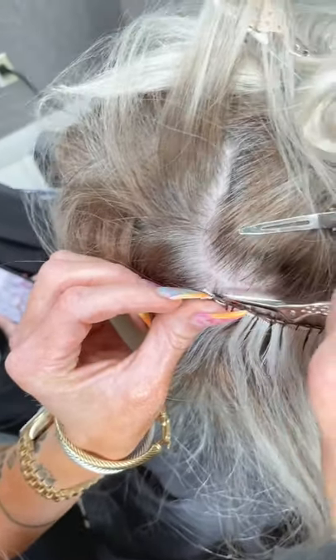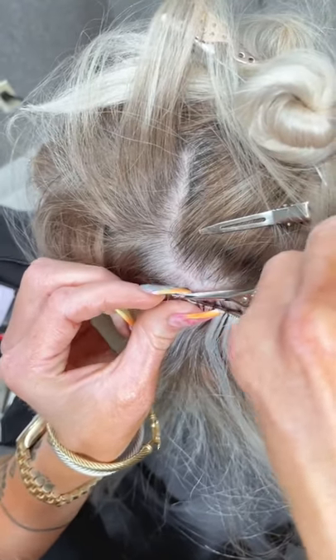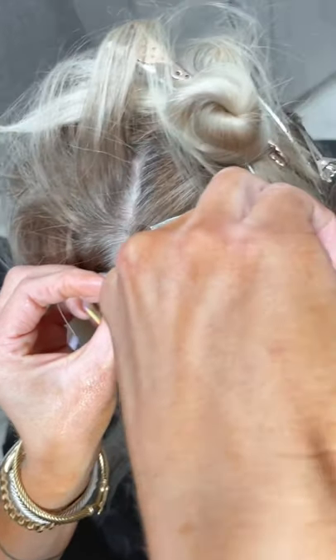Alex just moved out to California. What about a Nano weft — would you fold the weft? Yeah, so if you're going to do a Nano weft, you would fold it.